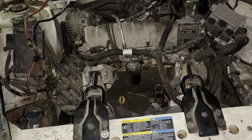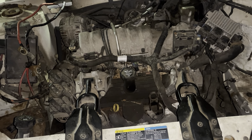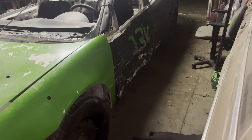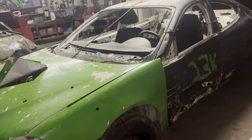We're running the stock engine — I think it's a 3.8. This thing's got bad head gaskets so we're just going to send it. We're going to have some fun, make some junk. I'm hoping to kill this thing off so I don't have to have it sit over another winter.